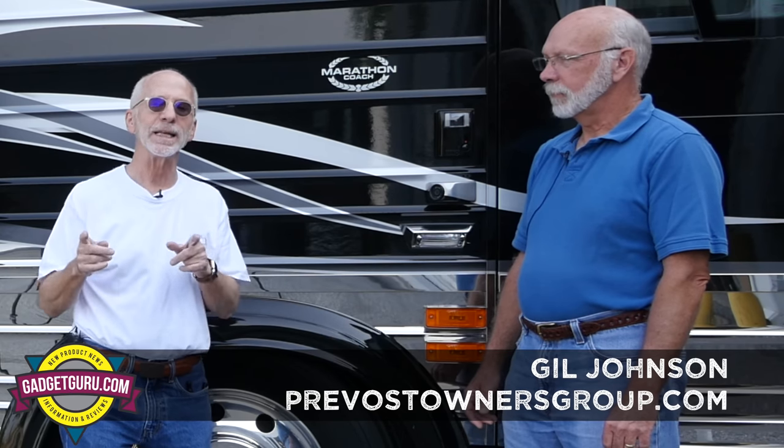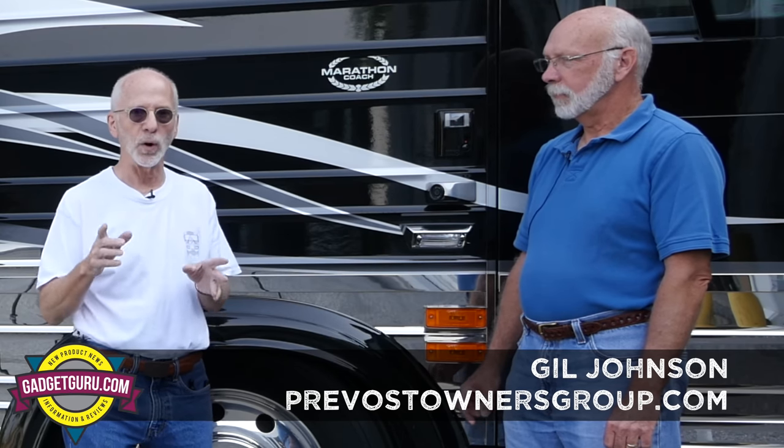Let me introduce you to this guy. This is Gil Johnson — let me tell you how I met him. Gil is an admin at the Prevost Owners Group. That place is a wealth of information about everything Prevost. Gil, how long have you been associated with that site?